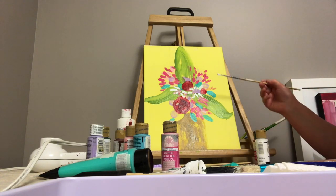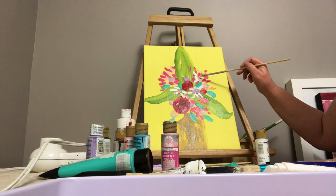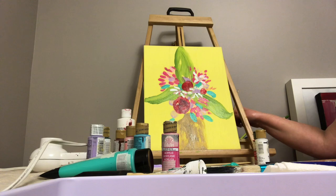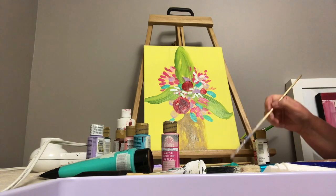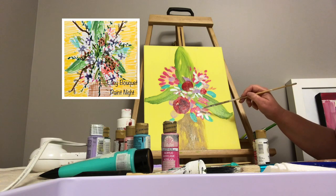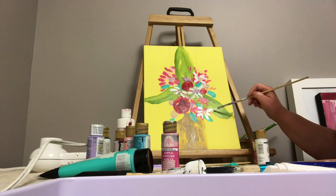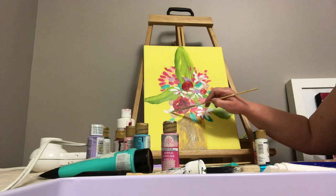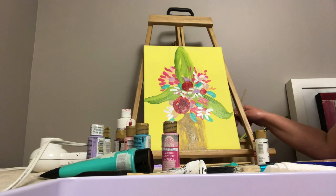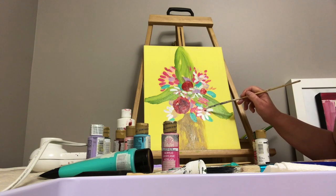I might be doing a better job if I stop and blow-dry it but it's too much fun just painting, so I don't know if I can stop myself. I could always go over that later if I don't like it. I can take another shot of the white. These aren't very exact — I could make them a little nicer. I don't mind how the colors are mingling either.